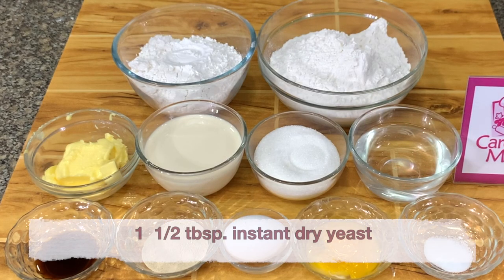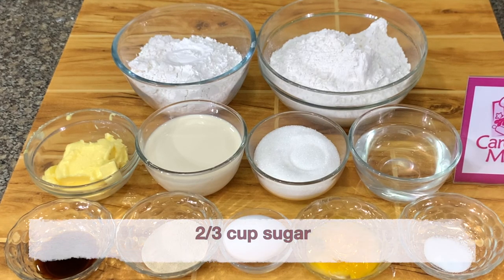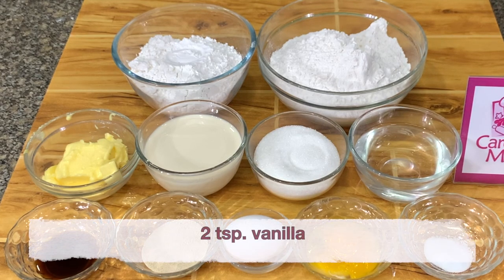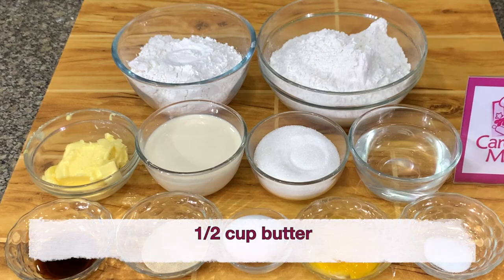For the donuts you need 1 and a half tablespoon instant dry yeast, 1 cup water, 1 cup full cream milk, 1 teaspoon salt, 2 thirds cup sugar, 2 egg yolks, 1 whole egg, 2 teaspoons vanilla, 4 cups all-purpose flour, 2 cups cake flour, and half a cup butter.